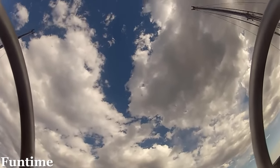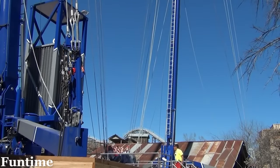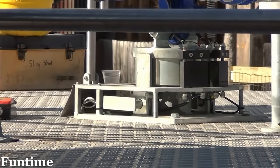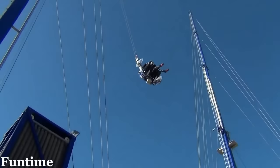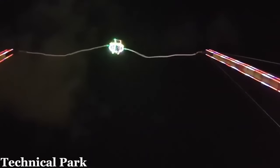There are two types of slingshot or reverse bungee rides: ones that use elastic bands and ones that use cables and spring boxes. The newer models using cables and spring boxes have proven to be relatively safe rides, with only a few minor accidents to report since their introduction over 20 years ago. The same cannot be said for slingshot rides that use elastic bands.